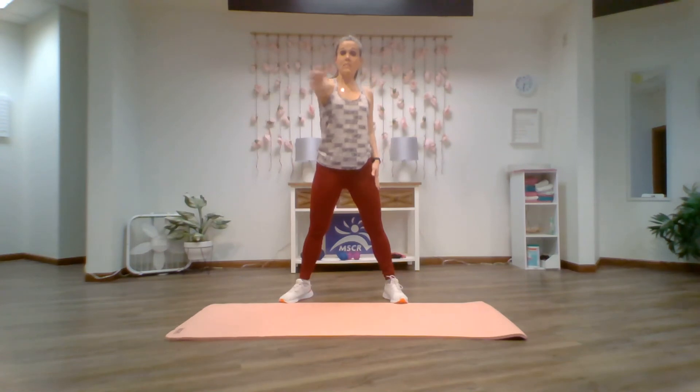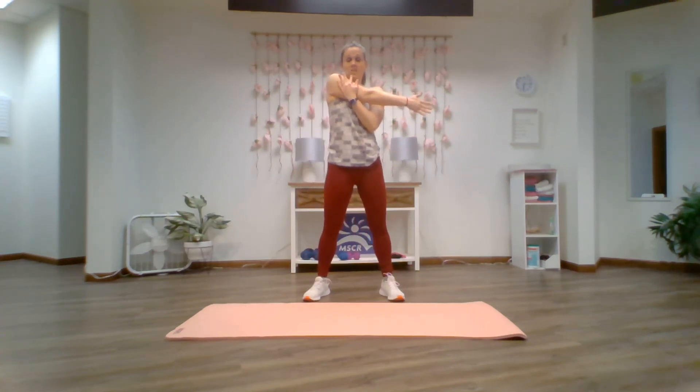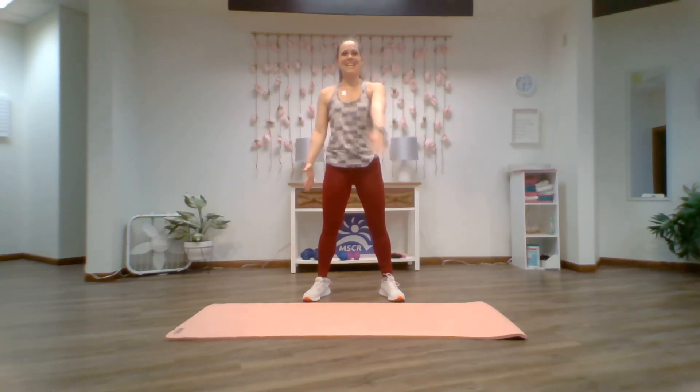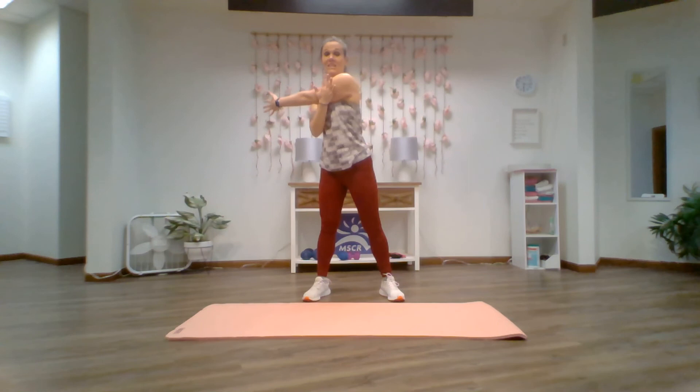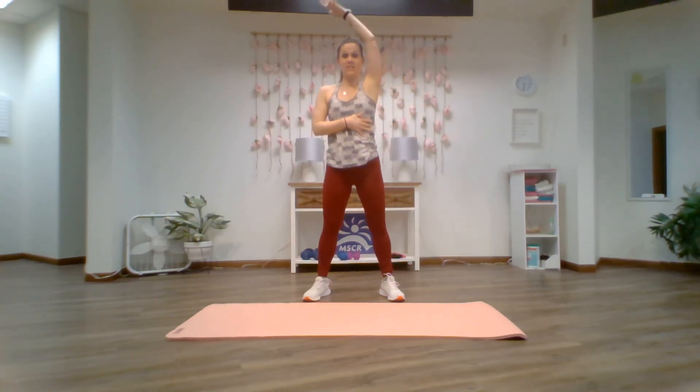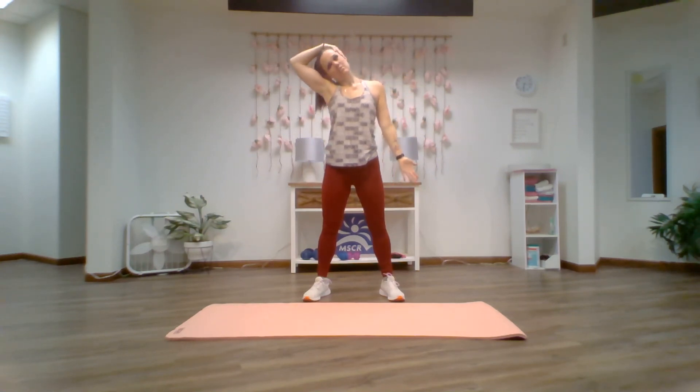Now stretch out those shoulders again. One arm across the chest, other hand underneath and in — hand is placed centrally between the elbow and the shoulder. Make sure you're not pulling on either joint. Three, two, one and release. Let's take it to the other side. Three, two, one and release. Now swing your arm over your head, trying to find the ear on the other side. Drop this ear to the shoulder, drop the other shoulder to the floor — a nice intense neck and shoulder stretch. Hold for three, two, one and release. Let's take it to the other side. Gently pull away, gently drop the shoulder. Hold for three, two, one and relax.